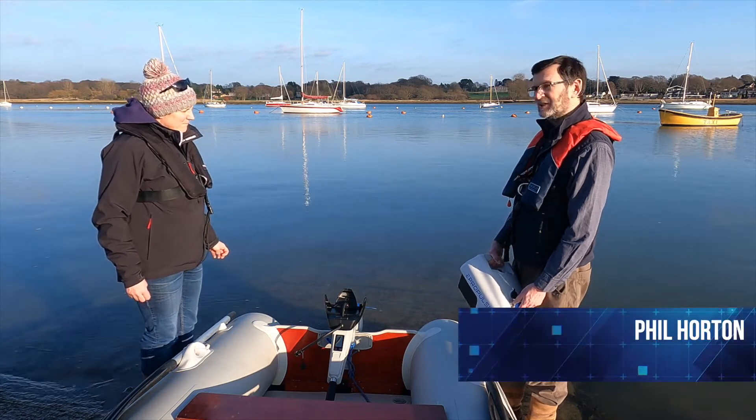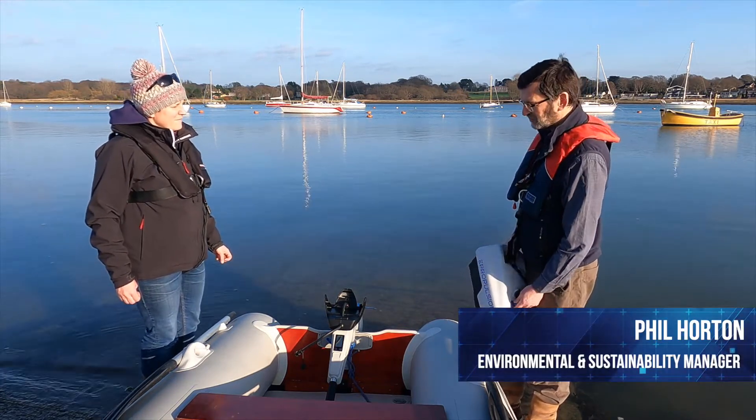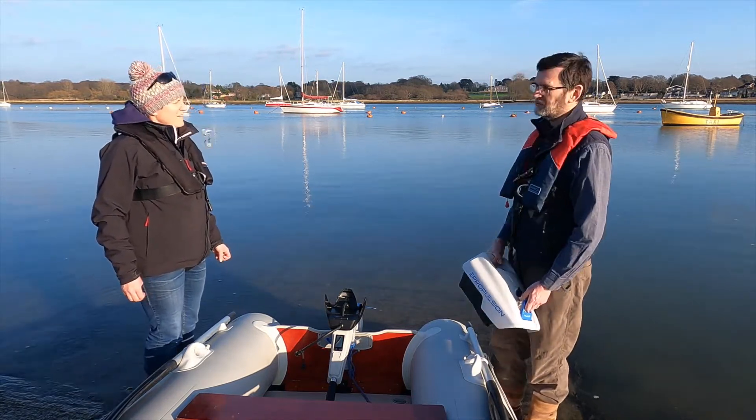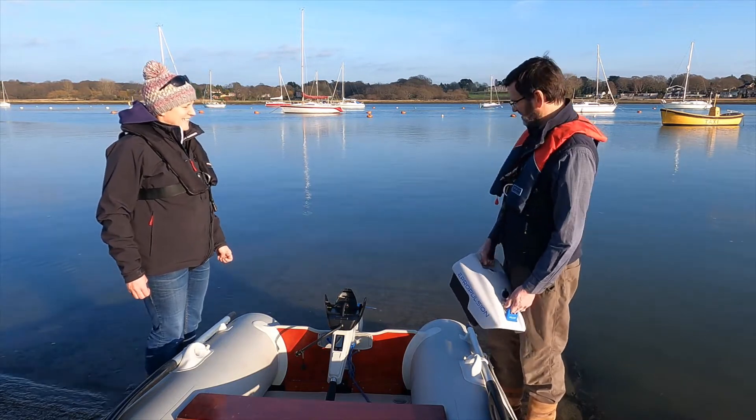When we got our boat about 18 months ago, it didn't have a tender with it, so we bought ourselves this secondhand rubber dinghy, and we were looking for an engine for it. Obviously, being the Sustainability Manager, I wanted to use the latest sustainable product.